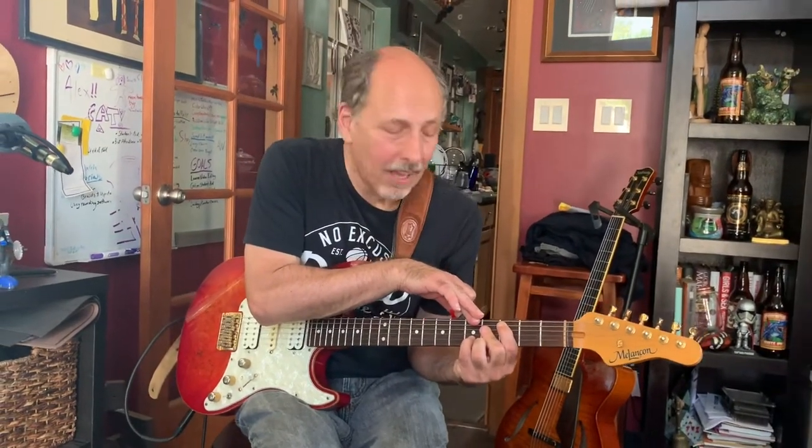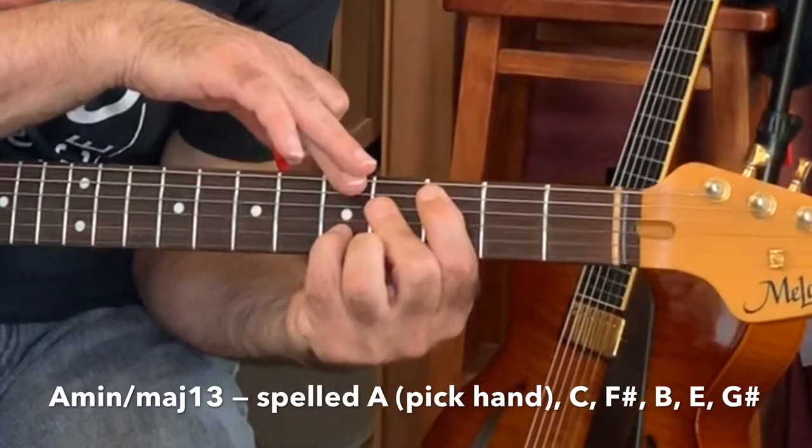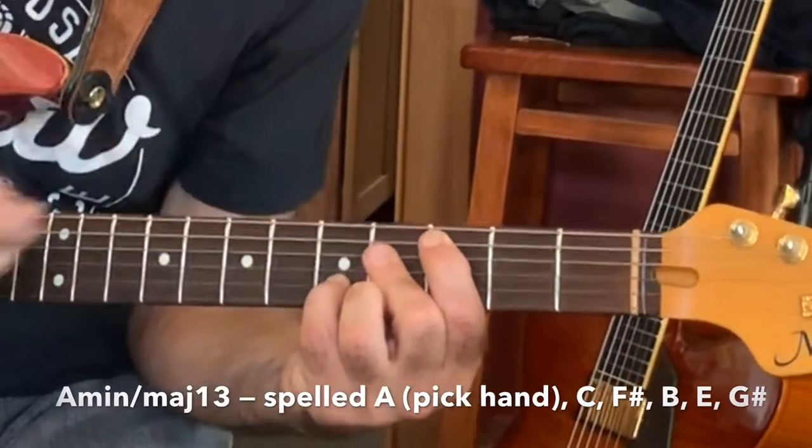I love that last chord. What is it? That's a minor major 13, in the key of A.